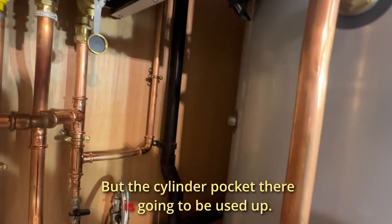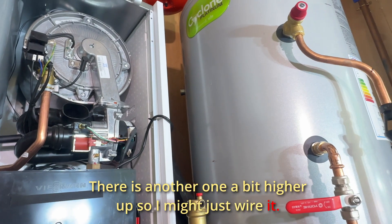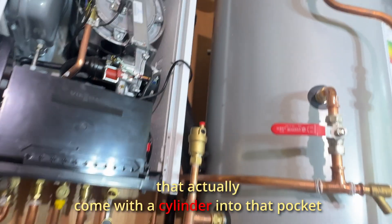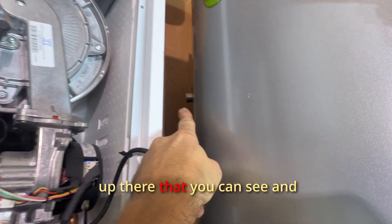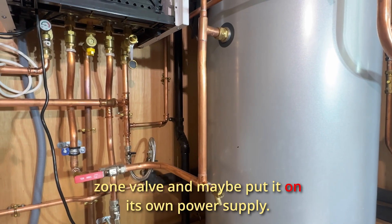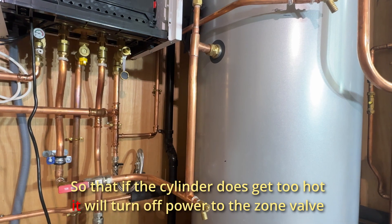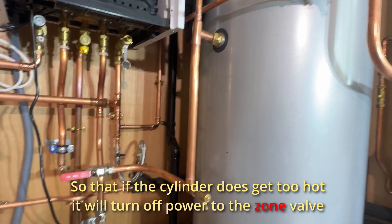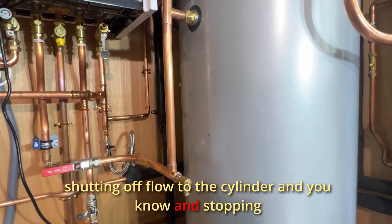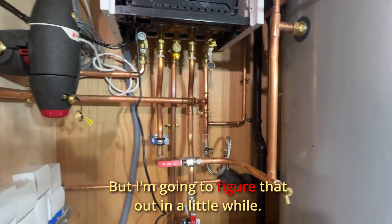The cylinder pocket there is going to be used up, but there is another one a bit higher up. So I might just wire the thermostat that came with the cylinder into that pocket up there that you can see, and rig it up with a zone valve — maybe put it on its own power supply. That way, if the cylinder does get too hot, it will turn off power to the zone valve, shutting the flow to the cylinder and stopping it from overheating. I'm going to figure that out a little while.